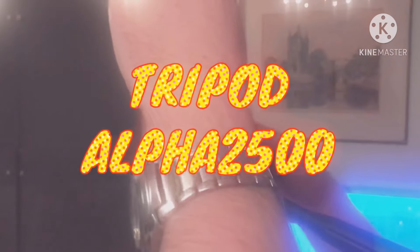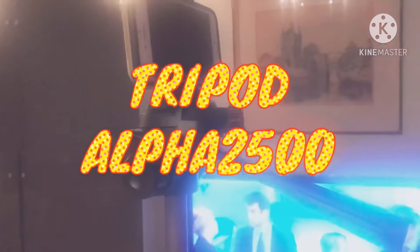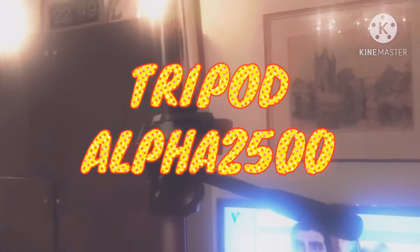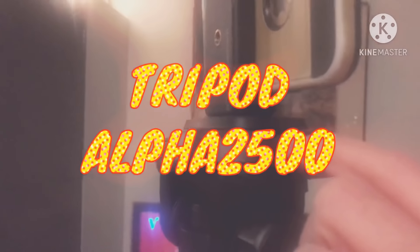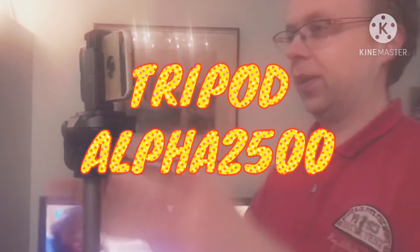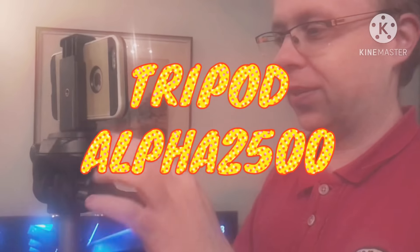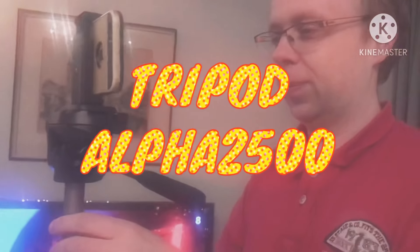Now it's firmly stuck together, and now you can make a picture. You can also use this to turn the camera. There's also — in Dutch it's called a waterpas — a bubble level. The bubble should be in the center for a straight picture. If it's on the side then it's not straight, so you can adjust it to have a clear, straight picture and not have the camera tilted to one side.